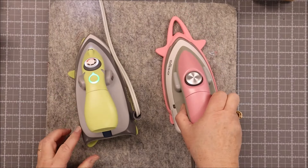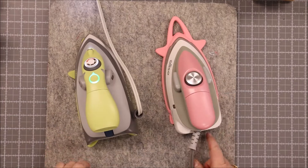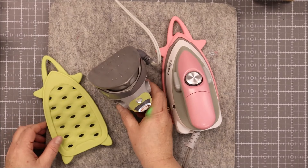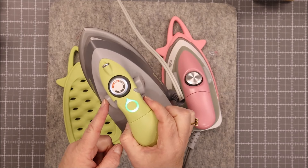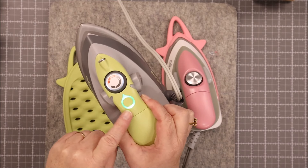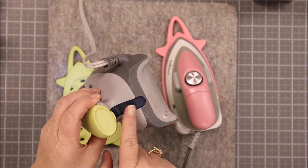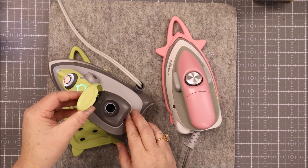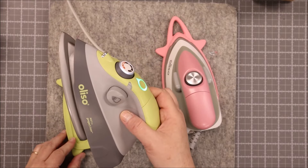So that's a quick look at the new Mini Oliso iron. Again, they changed the cord to the side, it's able to stand up on its own, it has the light right in the front, it has the steam blaster buttons, and now it has a button so you know when the iron is ready, as well as the temperature guide, your fill area, and your spot for your steam water. It's a great little iron — something you definitely should check into.